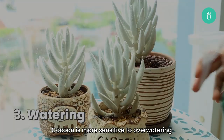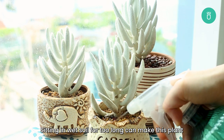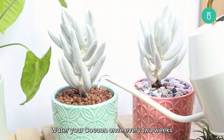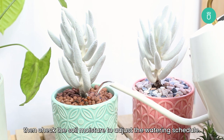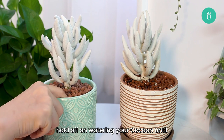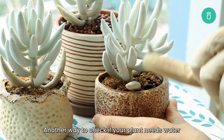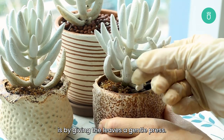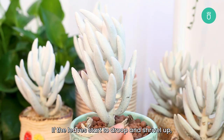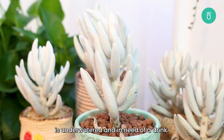When it comes to watering, Cocoon plant is more sensitive to overwatering compared to other succulents. Sitting in wet soil for too long can make this plant become leggy or lead to root rot. Water your cocoon once every two weeks, then check the soil moisture to adjust the watering schedule. Stick your finger into the soil and if it's still damp, hold off on watering your cocoon until the soil dries out completely. Another way to check if your plant needs water is by giving the leaves a gentle press. If they feel firm, the plant still has enough moisture to survive. If the leaves start to droop and shrivel up, it's a sign that your cocoon plant is underwatered and in need of a drink.